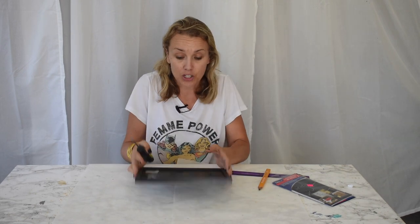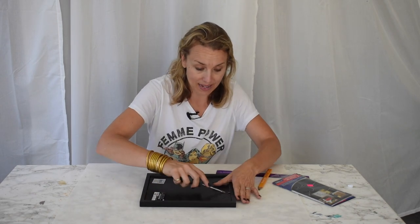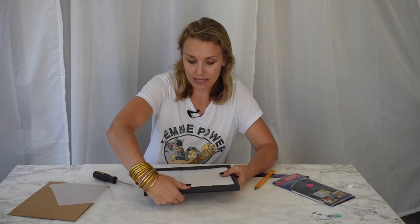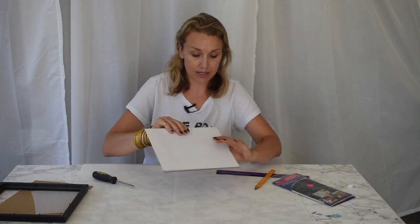I have found the cheapest 8 by 10 frame that I could find at the store and I am going to remove the glass. I am going to be working on the glass itself, so I'm going to put the frame and the backing aside.